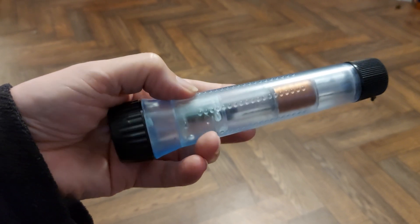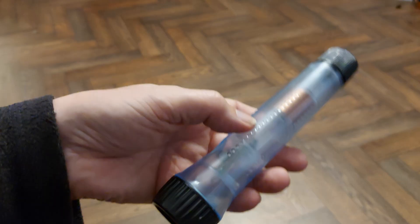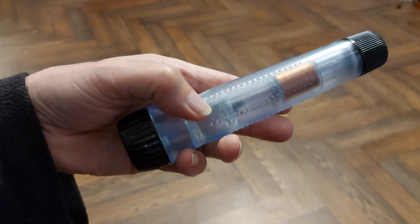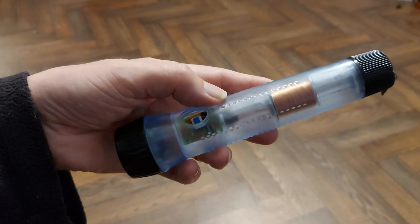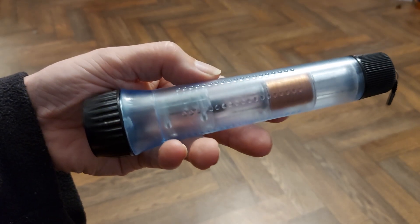Hi guys, another video on this Faraday flashlight. I'm waiting for a nickel metal hydride battery that I've ordered off eBay so we can actually replace the original and see how it goes with a like-for-like replacement.